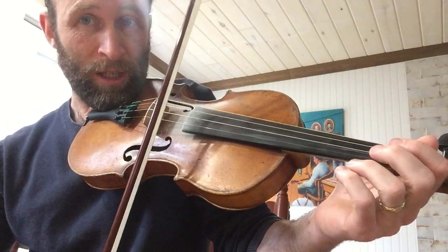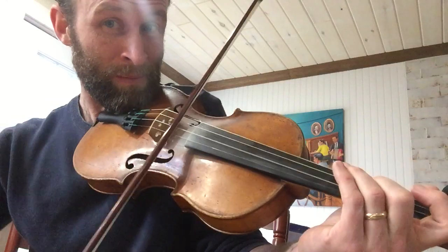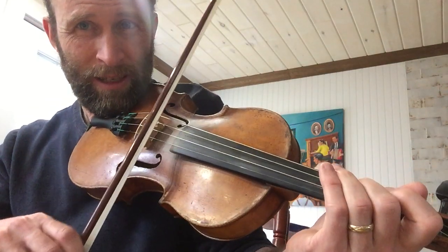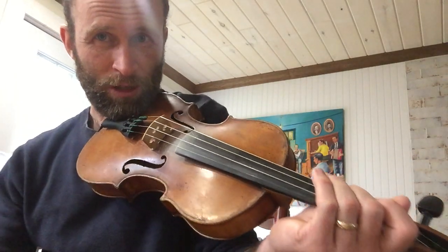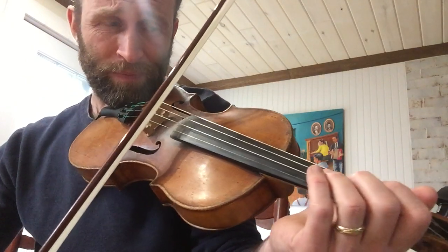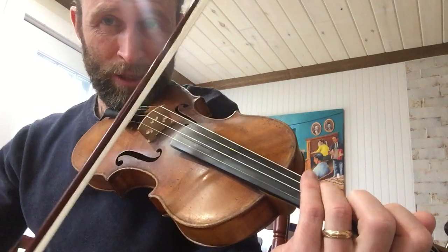So that's on the E string. We do a cut on the C here, but Jean-Jacques Denis didn't do any cuts, so that's something we add. But you can just go without the cut. Let's start from the beginning.